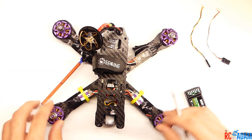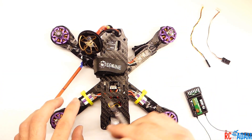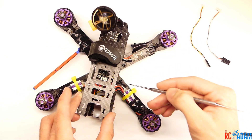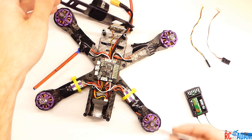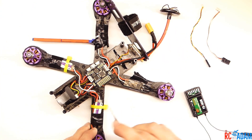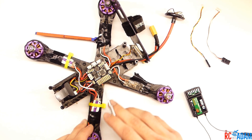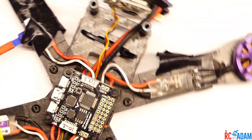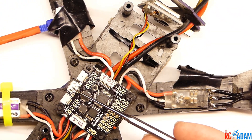The first thing you want to do is get your quadcopter, take the propellers off of the motors, and take off the top screws so we can remove the top plate and remove the side plates if you still have them. I'm not using them on mine. And here is our flight controller — this is the brain of the quadcopter.